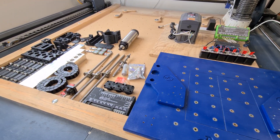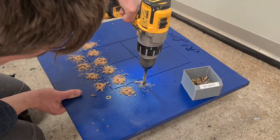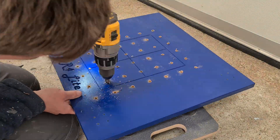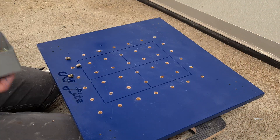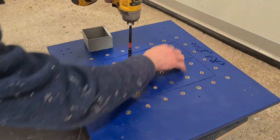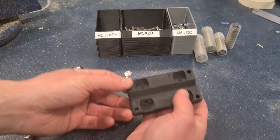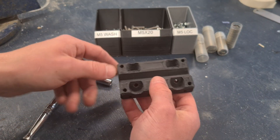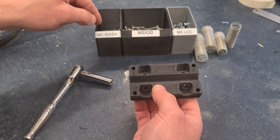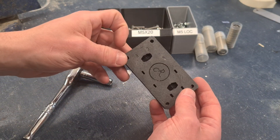Alright, it's time to start assembling. To assemble the carriage all you need is M5 by 20mm hex bolts, some M5 washers, M5 lock nuts, and the bearings to go with it. I'll show you how to assemble it now.